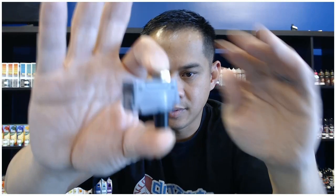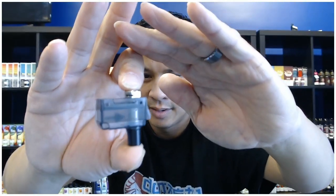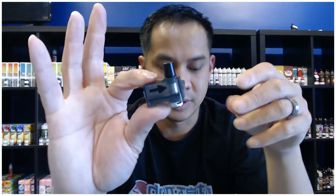Let's get a nice close-up look at the pod. Another cool thing is that they made the drip tip removable so you can put your own drip tip in there, and it is a 510. It's held in by two o-rings that are on the drip tip, so you can actually replace that. It's cool that they actually include two o-rings with it.